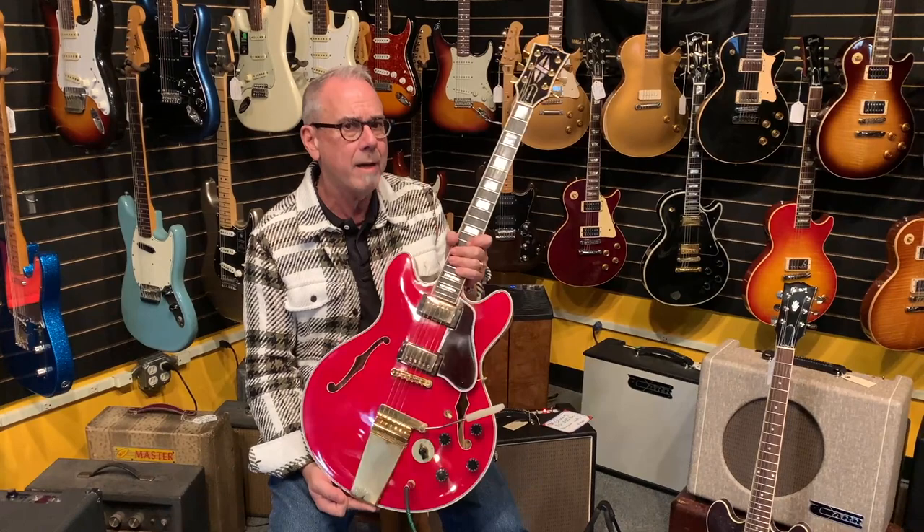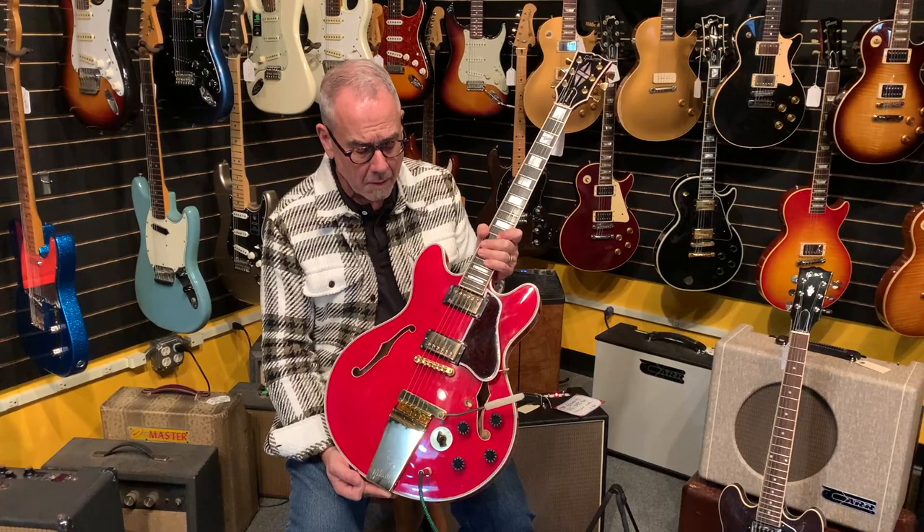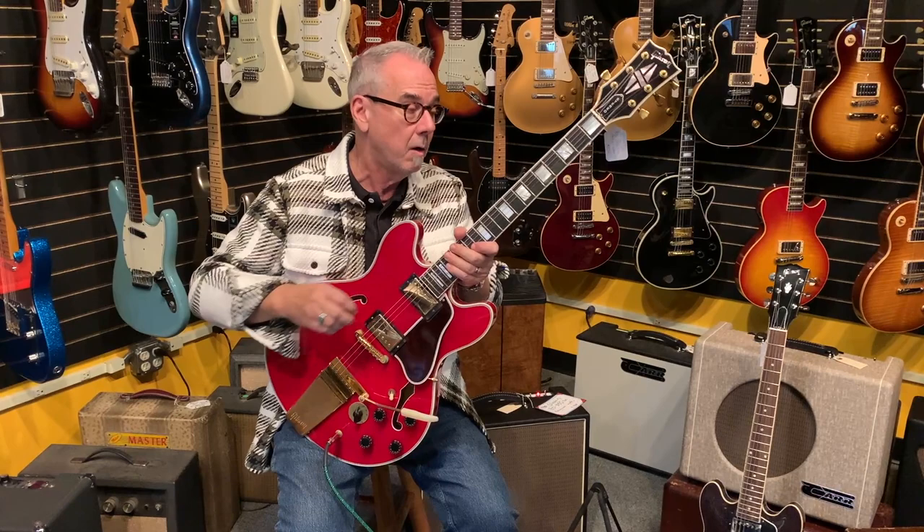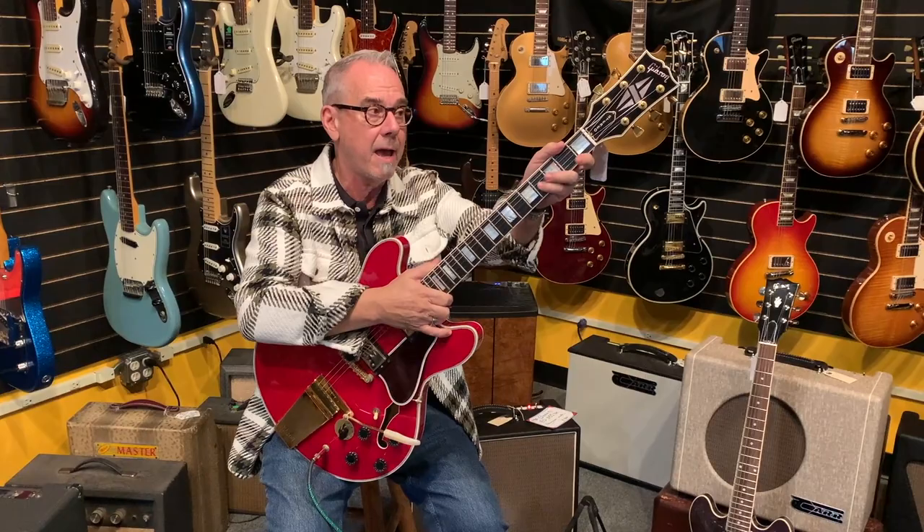And then that Super 400 headstock, which was the fanciest headstock they made. So Gibson, when they made this model, they wanted people to know this was top of the line. This is a 1980 355, mahogany neck, made in the Kalamazoo factory. They moved all the solid bodies over to the new Nashville factory in the mid-70s, but they retained the 175s and the ES semi-hollows in the Kalamazoo factory. All the Les Pauls have maple necks by 1980, but these still have mahogany necks and were made in the Kalamazoo factory until '84.